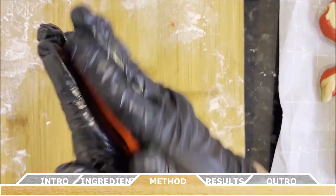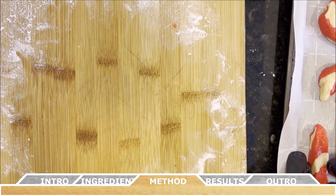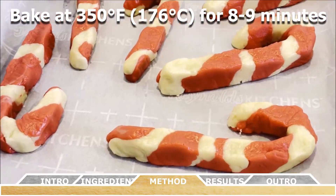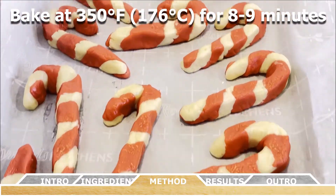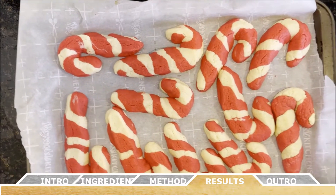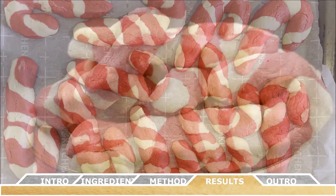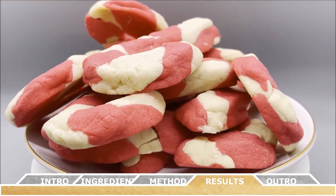Bake the cookies at 350 degrees Fahrenheit or 176 degrees Celsius for about eight to nine minutes, or until the white part of the dough has slightly browned. Once the time is up, remove them from the oven and set them aside to cool on the baking sheet for about an additional 10 minutes, then serve and enjoy.